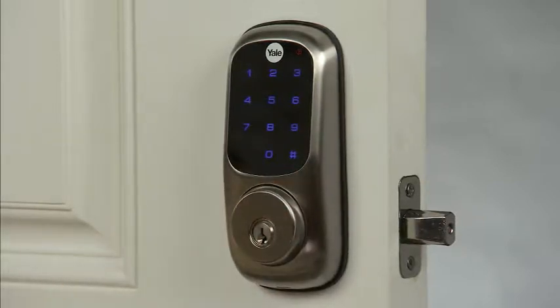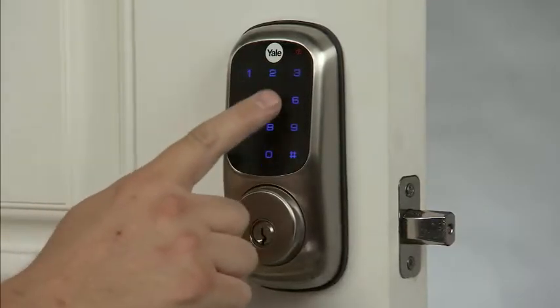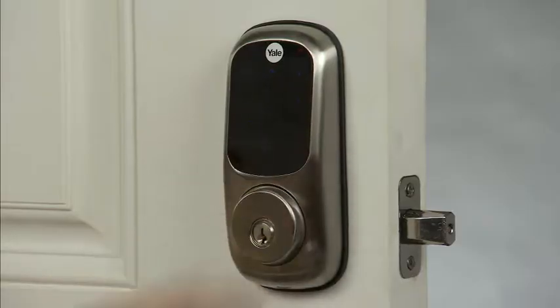Enter 1, 2, 3, 4, 5, 6 followed by the pound key and watch the visual playback of your PIN code setting. Registered.